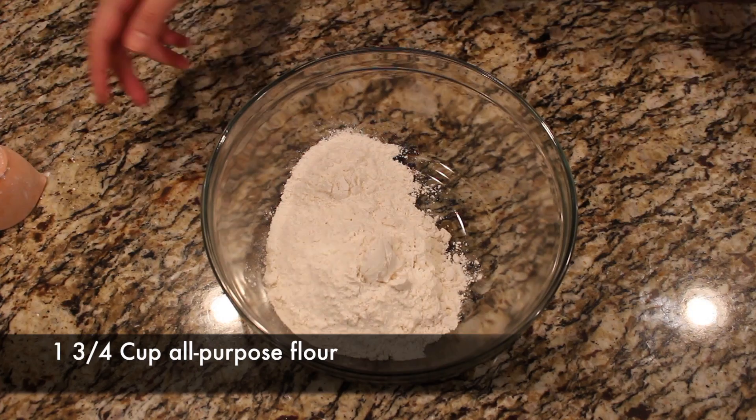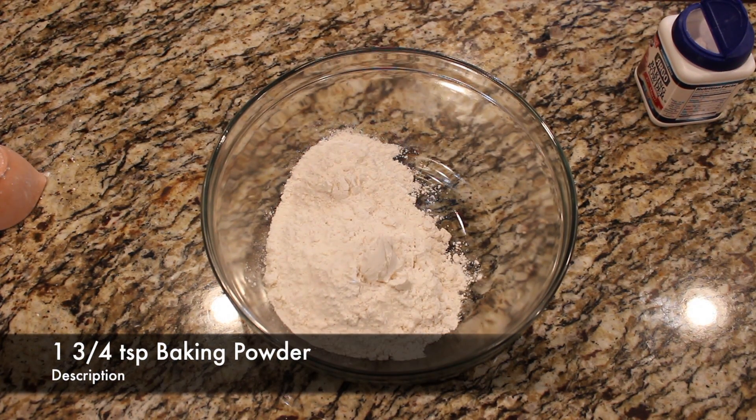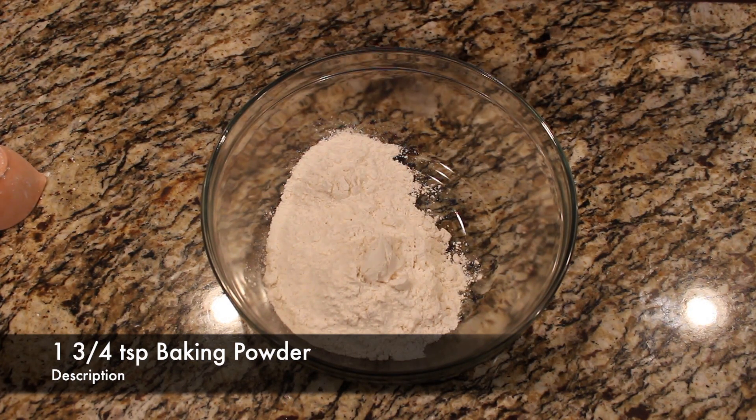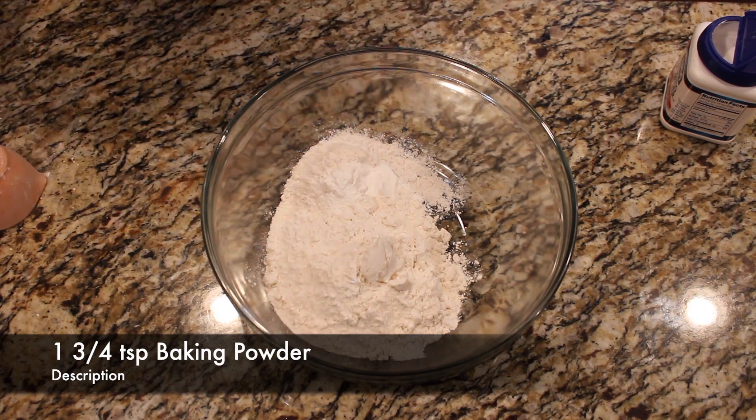Next we're going to get out some baking powder and measure out baking powder. Make sure it's not baking soda — it's baking powder. We're going to measure out one and three-quarter teaspoons.